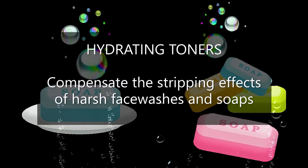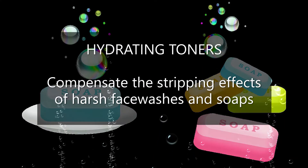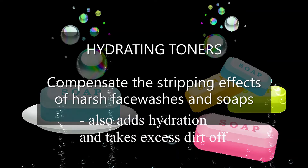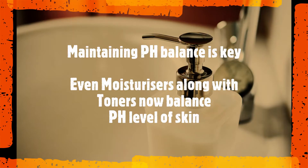The third type is hydrating toners — simple, nice hydration that plumps up and brightens the skin. Hydrating toners were originally made to compensate for the stripping effects of harsh face washes, to bring pH balance to the skin. But now those days are gone — even our moisturizers help balance the skin's pH, so you don't necessarily have to invest in a toner.